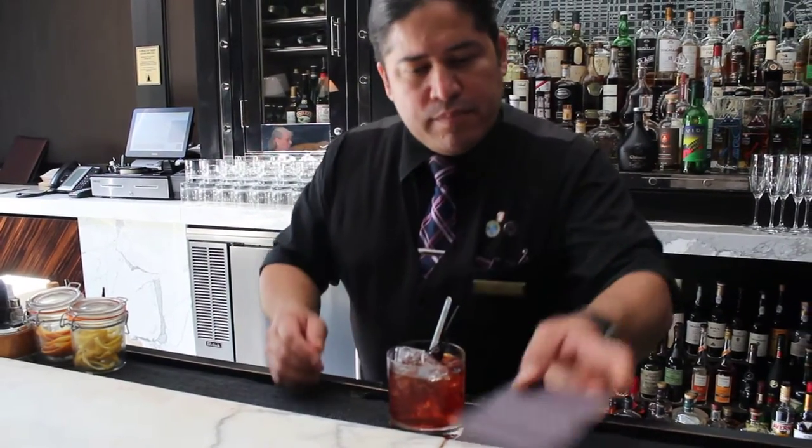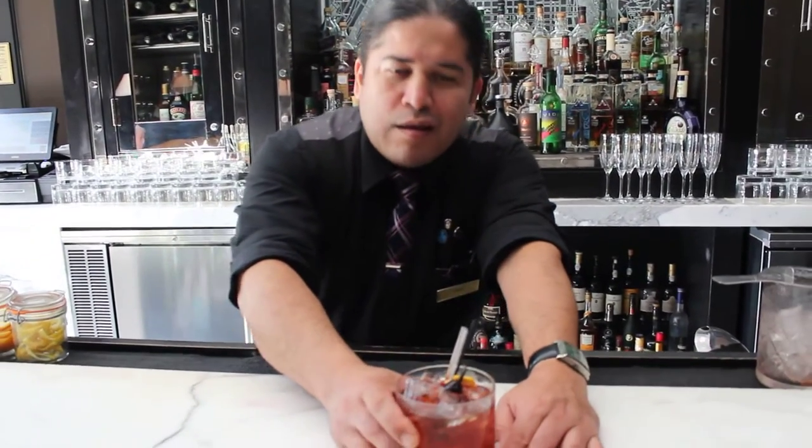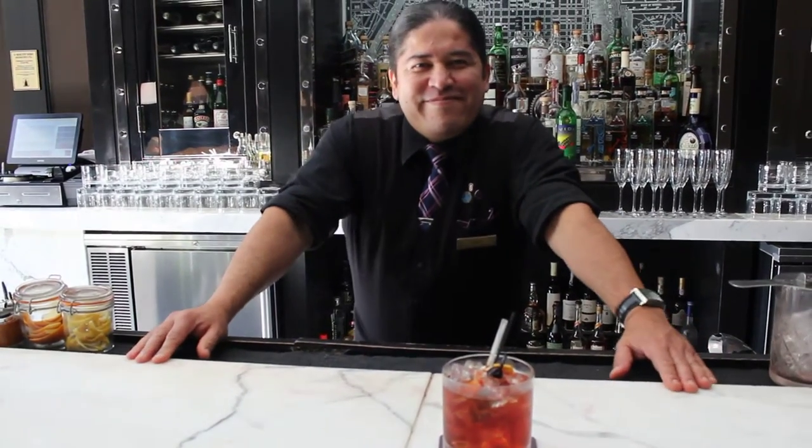And voilà. There you go. My name is Rachel. Thank you, Rachel.